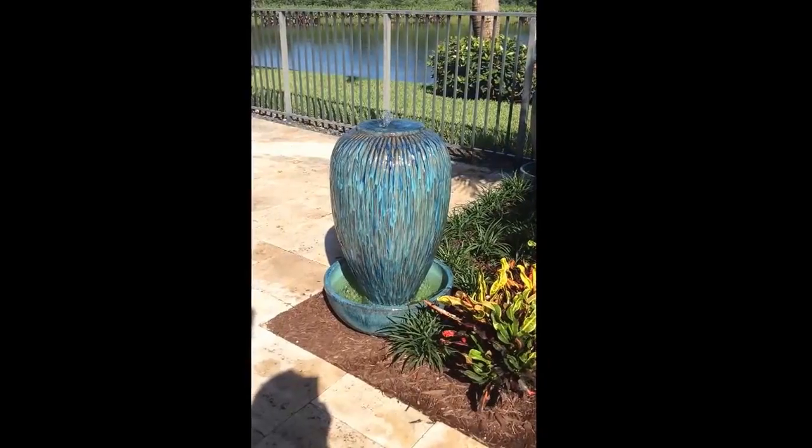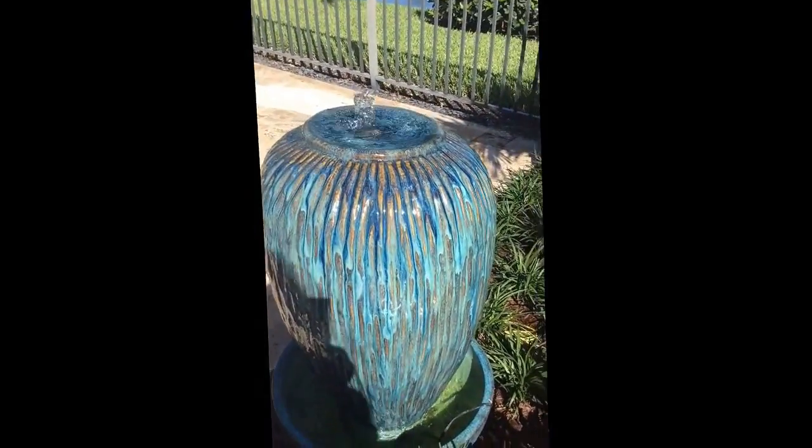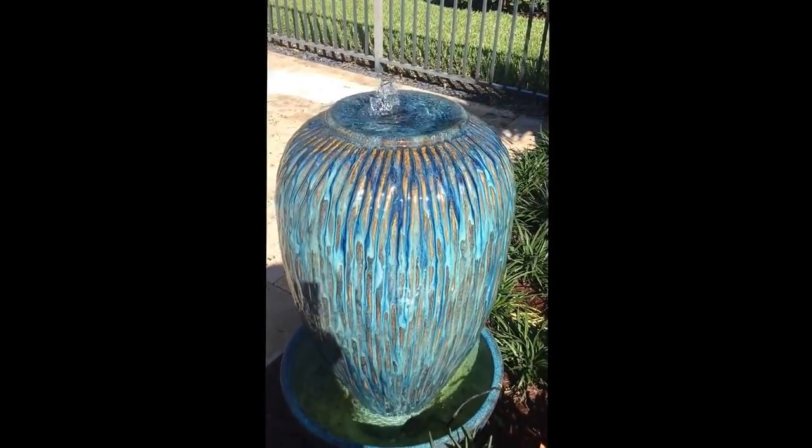The peacock blue fountain features a glaze that includes six different colors. It changes in the light — it's absolutely beautiful. Here you can see different tones of blue as well as iridescent copper.